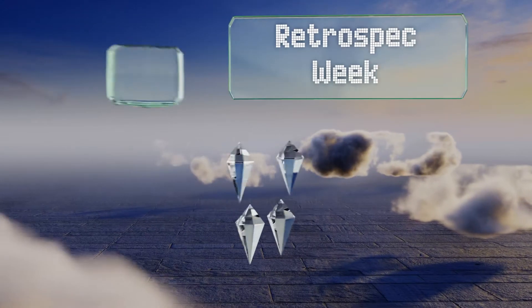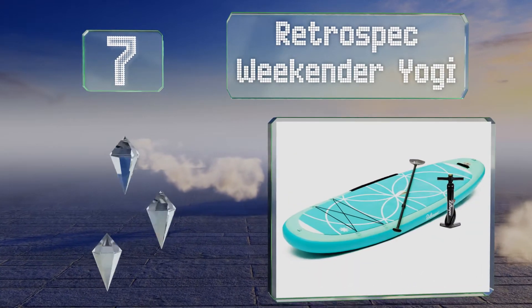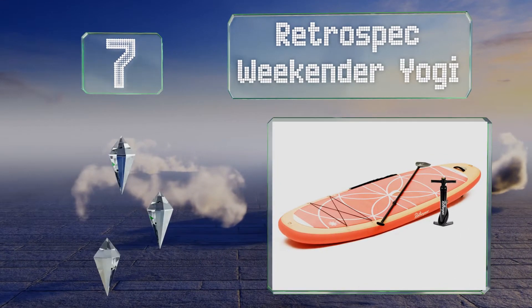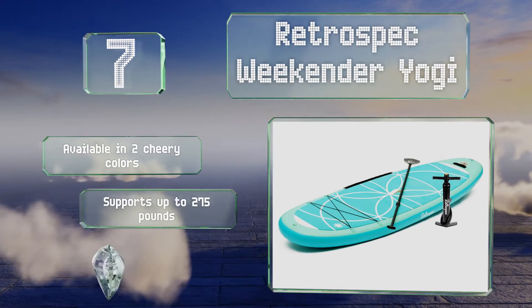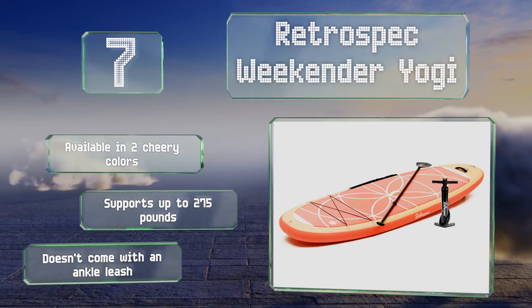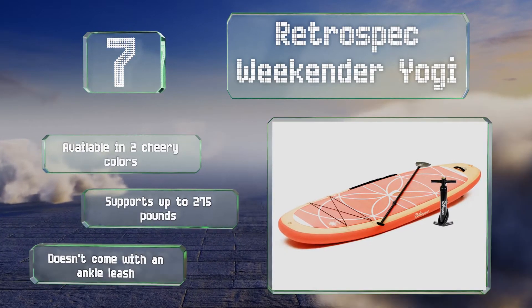At number seven, whether you're focused on exercising or enjoying a leisurely ride, the Retrospec Weekender Yogi has you covered with a durable PVC body and an adjustable aluminum paddle. You'll also receive a matching rucksack that makes transporting it a breeze. It's available in two cheery colors and supports up to 275 pounds, but it doesn't come with an ankle leash.